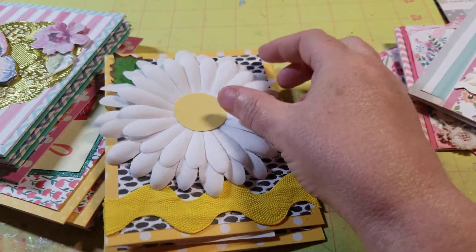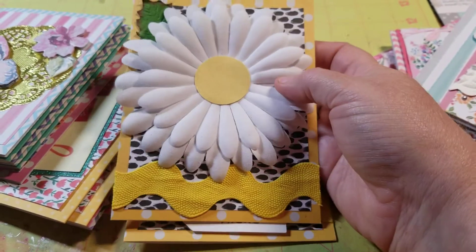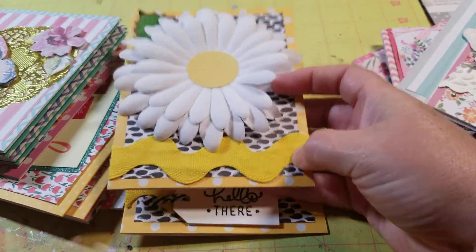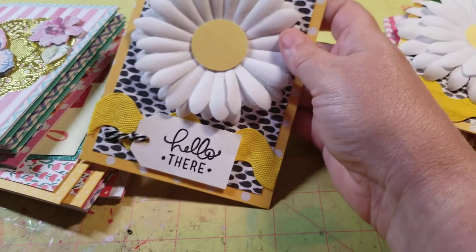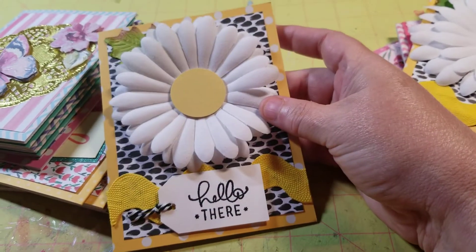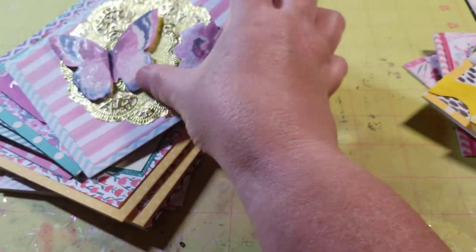This one — I couldn't get my flower drawer closed, so I started using flowers. And I just used a big piece of rick rack. And then I did this one, and I just used a little 'hello there.'